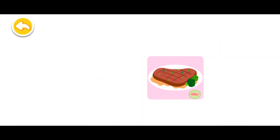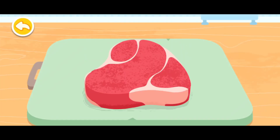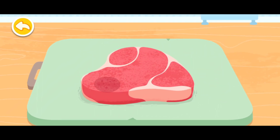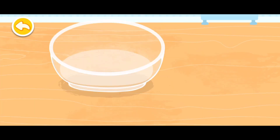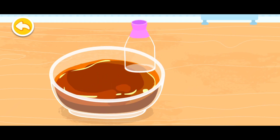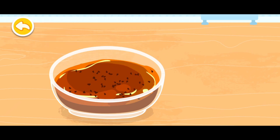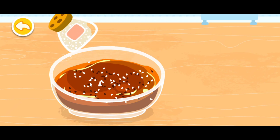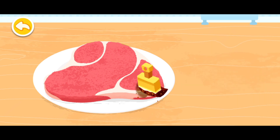Steak. Beef can provide us with lots of energy. Let's make the steak sauce first. Then brush the sauce to make it tasty.